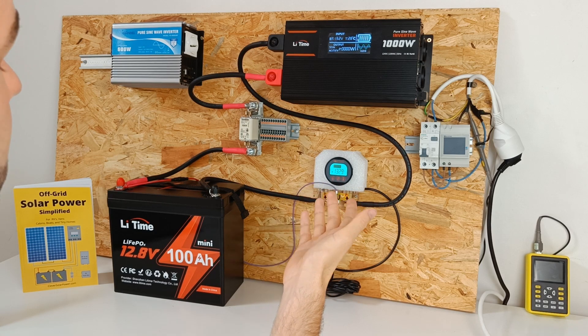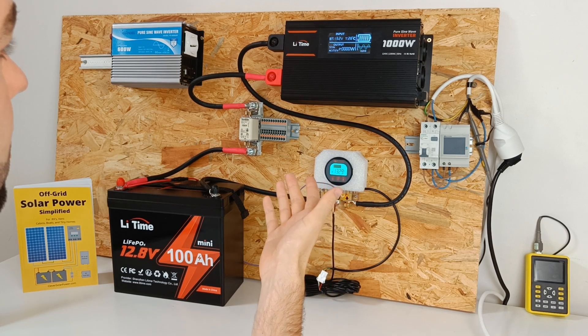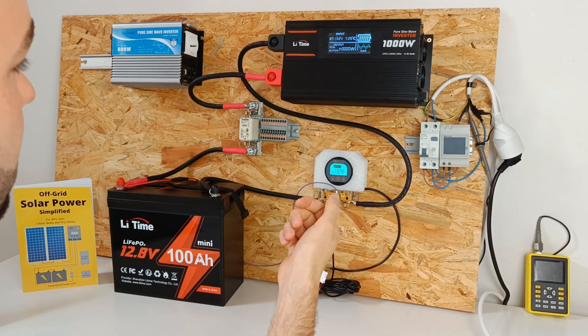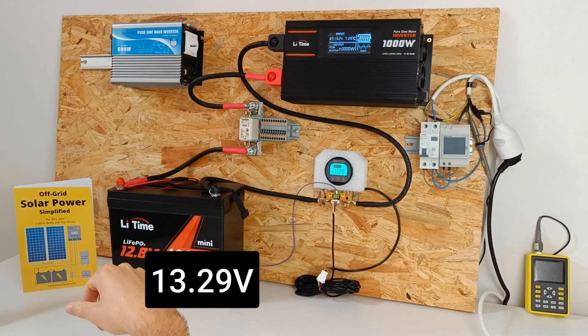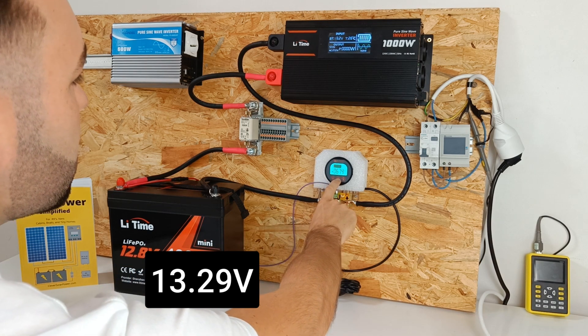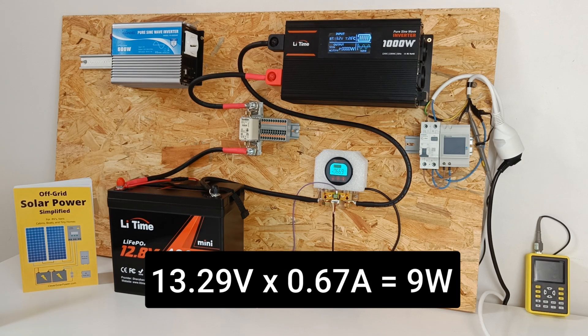Let's take a look at the idle power consumption. By multiplying the battery voltage by the current the inverter is drawing: we have 13.29 volts and 0.67 amps. We have an idle power consumption of 9 watts. This is pretty good for this size inverter.